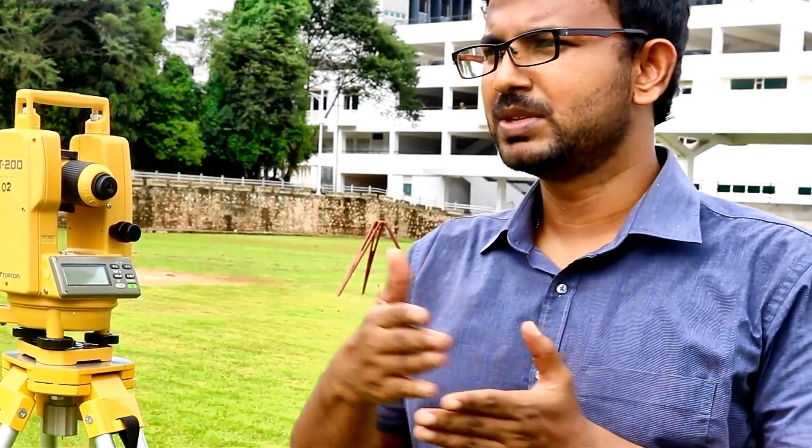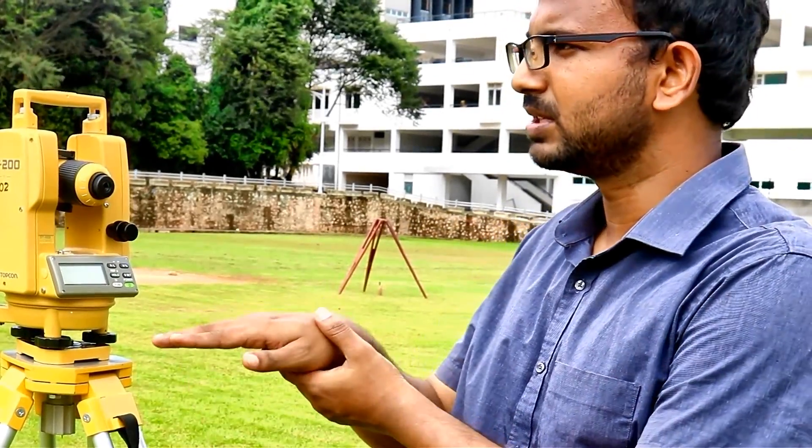Hello my dear students, welcome back to the YouTube channel The Engineering Survey. Today I'm going to explain the parts of the theodolite. Last time you learned how to measure a horizontal angle and how to measure a vertical angle using a digital theodolite.